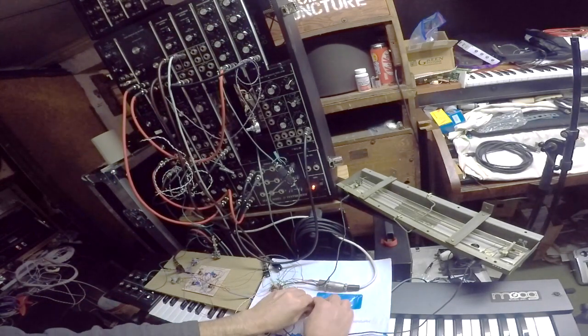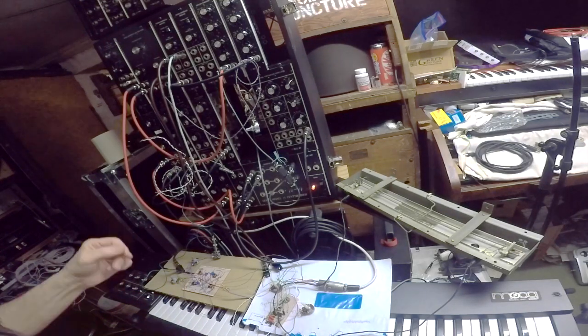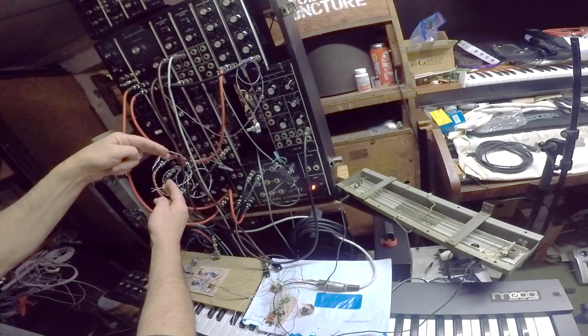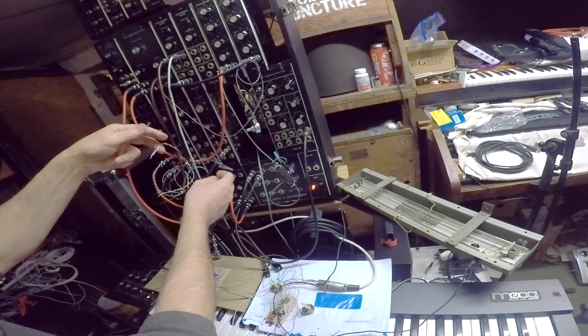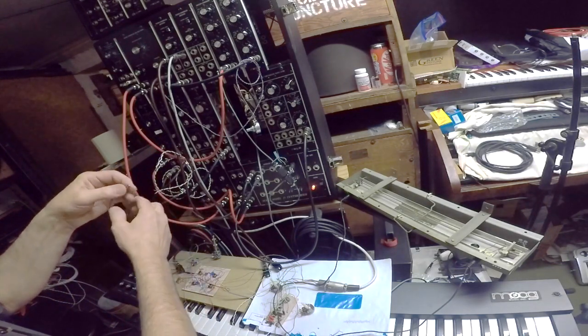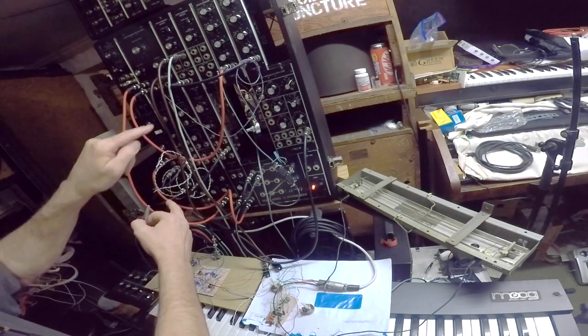I'm quite happy with that, and I'm quite happy with the oscillator controller as well. What I've got here are some wires hanging out — these will be going to the preset box, and if I ground these wires I can get different footages. One of them is going to that oscillator and the other one is going to that oscillator.